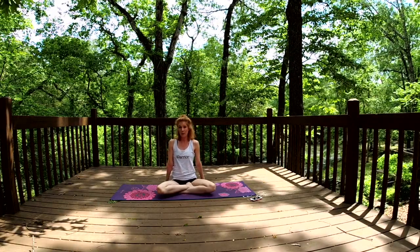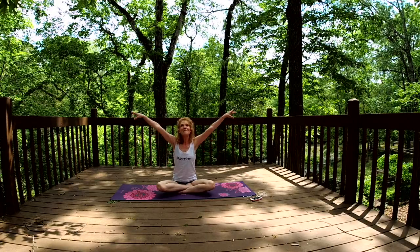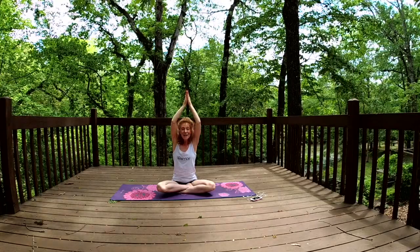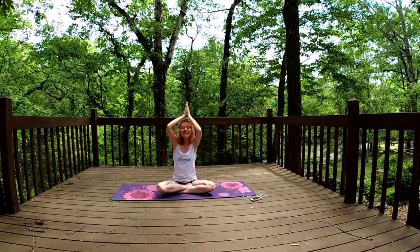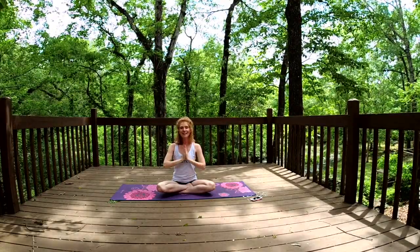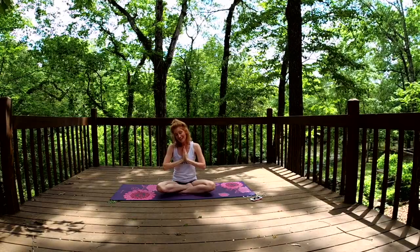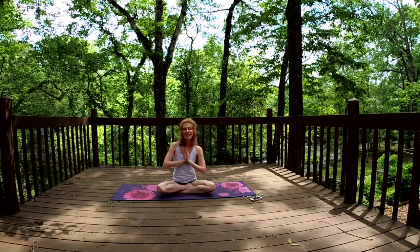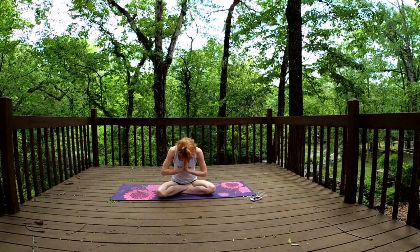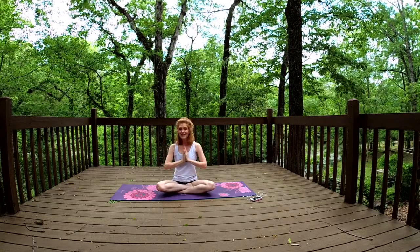If you want, hands are going to come up overhead, really stretching, palms come to touch. Bringing those hands all the way down to our heart center. Thank you for taking this time with me and for yourself. Have a great day!